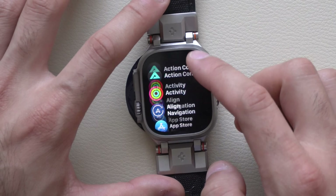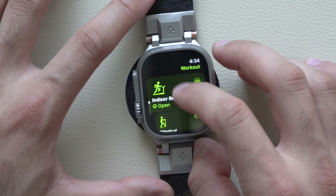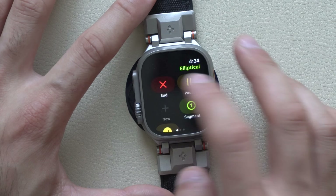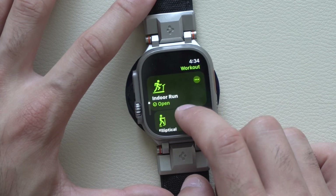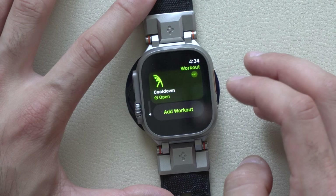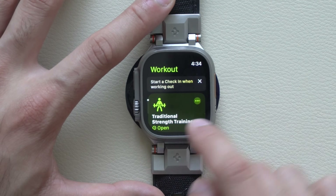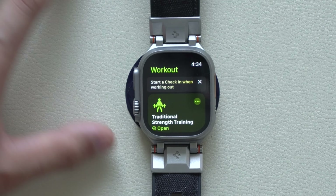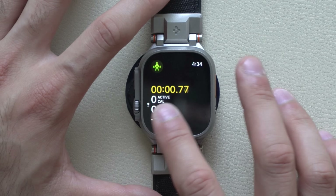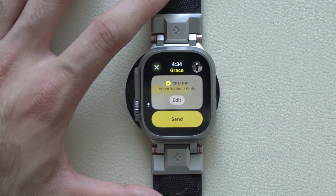The workout app was updated — some icons changed, like indoor run now has a new icon, and new workouts were also added. If you select a workout like strength training as an example, it has a suggestion to start a check-in when working out. If you start a workout, let the three-second timer go, and go to the very bottom, you can check in with somebody.